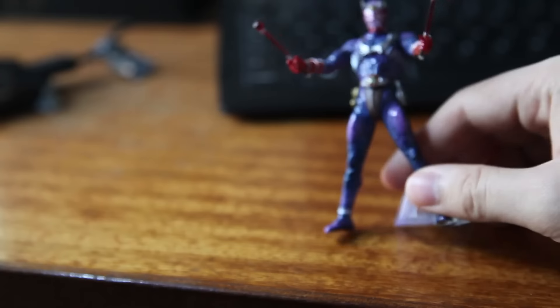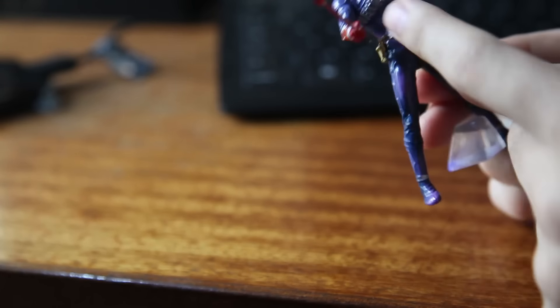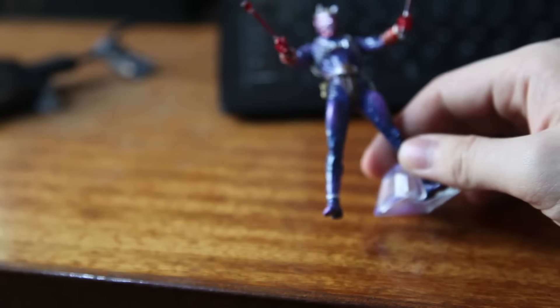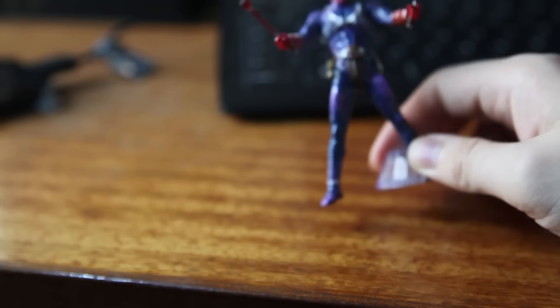I'm pretty sure Hibiki's suit doesn't have a weathered effect, because there are quite a lot of random blobs and little bits of black here and there. The little gold detail he has isn't painted well — there's black on it and on his arms. So I'm not happy with the paint job. At a distance it looks great, but as soon as you pay more attention, you think, wait a minute.